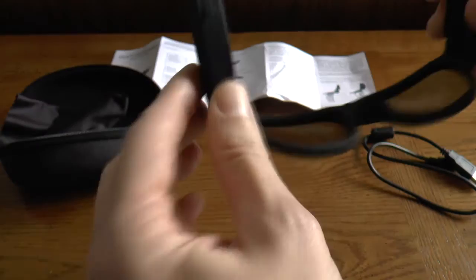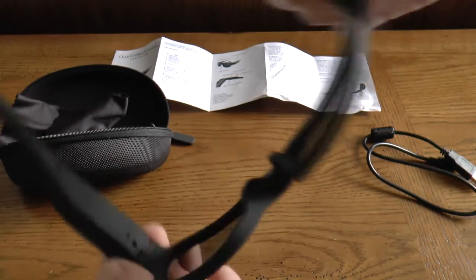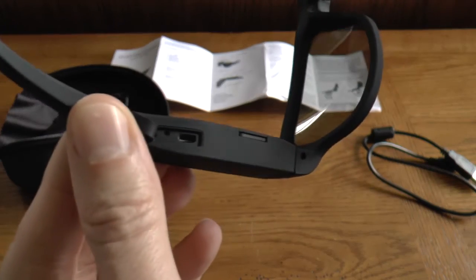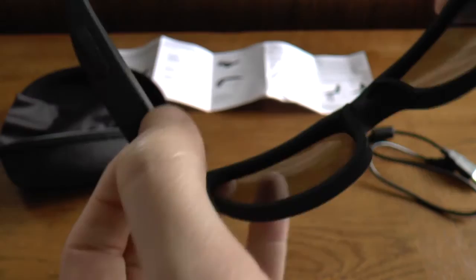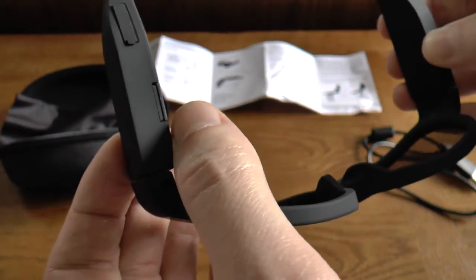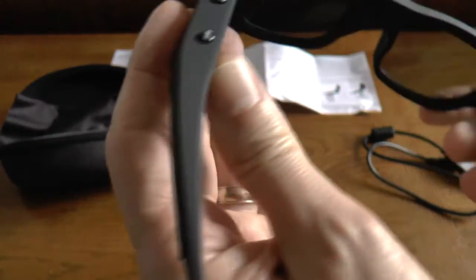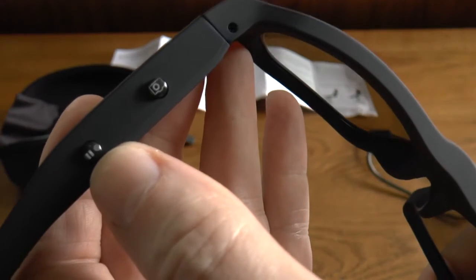If you open up the glasses, you can see that the ear frames are pretty thick. On the bottom we've got the charger port, and the micro SD card slot is right there. It did come with one — it's a no-name brand micro SD card, but as you'll see later in the video, it does work. On the inside, we have two buttons: one is the power on and pause button.